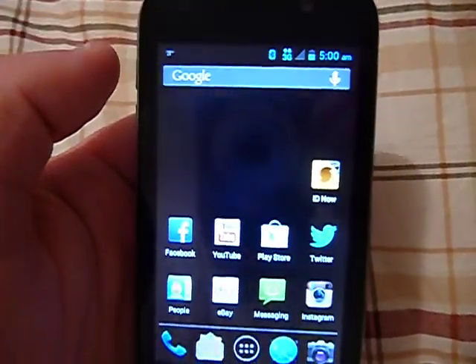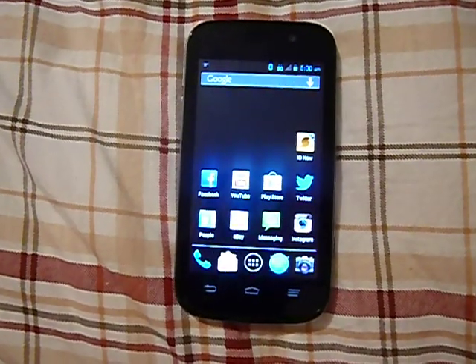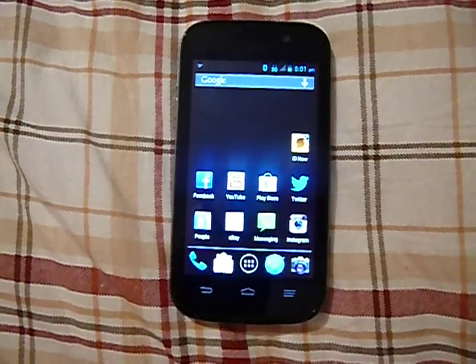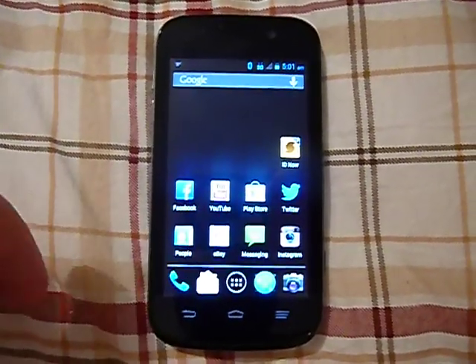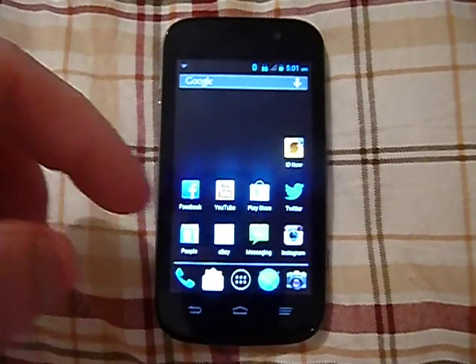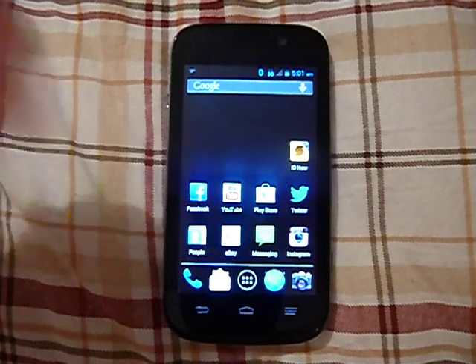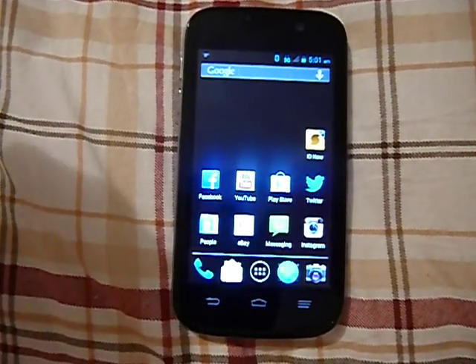I'm going to do a couple of tests on it. Like I said, I'm way down in the middle of nowhere. I'm actually not even supposed to have Sprint service or Virgin Mobile service because of the Sprint towers, but I am able to pull some service and hold a phone call with this phone. It does have pretty strong reception and I've not really had any dropped calls.